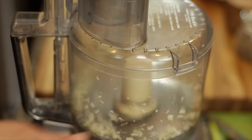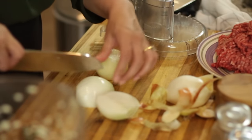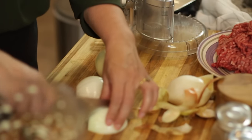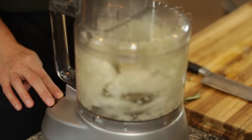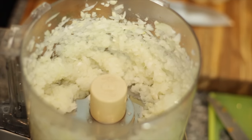We're going to start by putting the garlic cloves in. I have a lot of garlic so I'm going to put it in and let it mince up. The recipe online is for two pounds of meat, but I'm using three pounds today, so I'm using a little more onion — two small onions instead of one big one. I'll put them in the food processor and pulse until finely chopped.